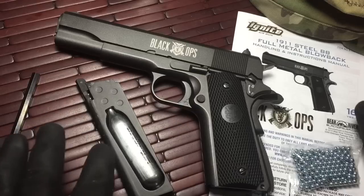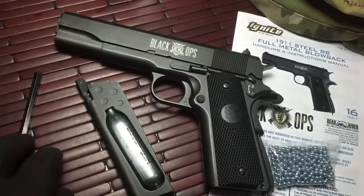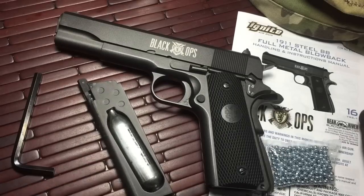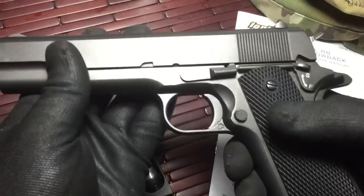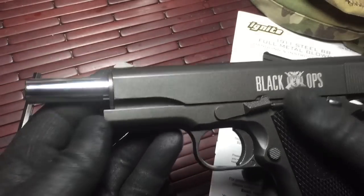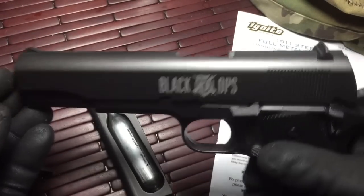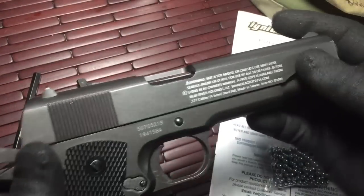It came with everything you see — extra BBs, the gun, the Allen wrench — but not the CO2. There was no CO2 that came with the gun. But the gun itself is all metal construction, really nicely designed. And if you like the 1911, you're gonna love this thing. It does break down — you can take it apart to clean it if you want to. I'm not gonna do that currently on camera, just because it takes a little while.